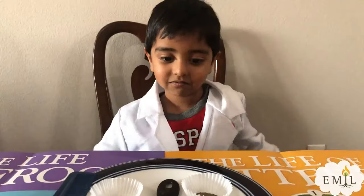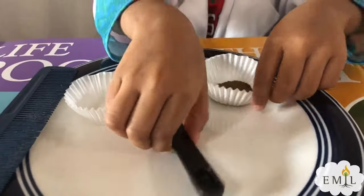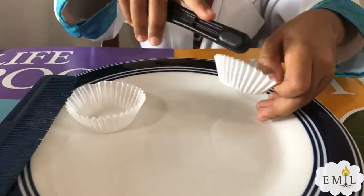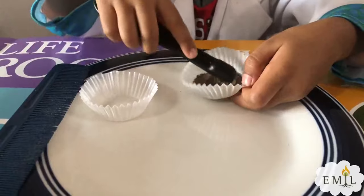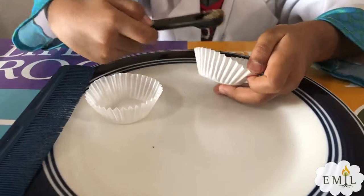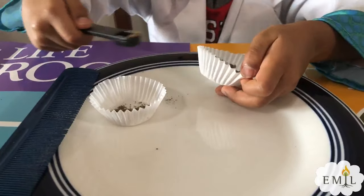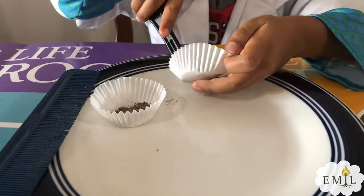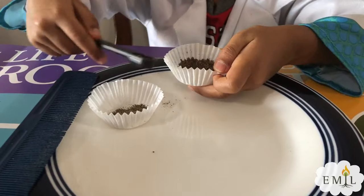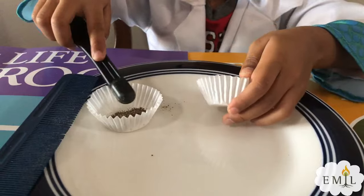Let's start the experiment Emil. Get the measuring, and get some, and put it inside with the salt. You are taking three spoons. Oh, you are taking more.